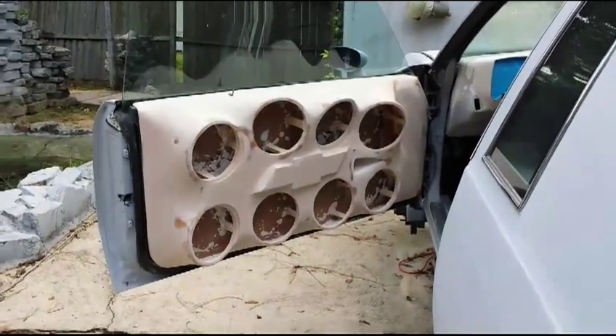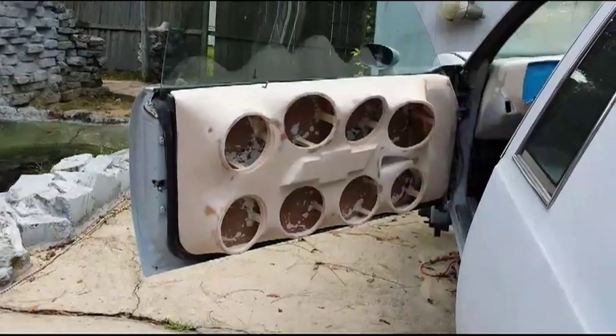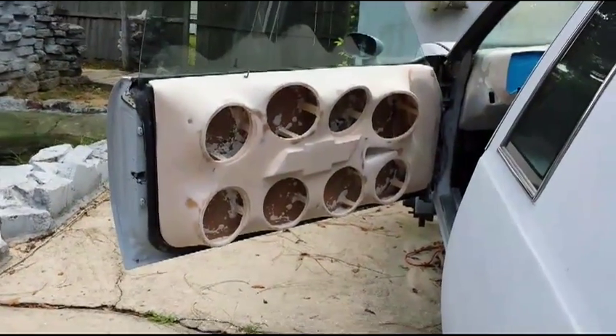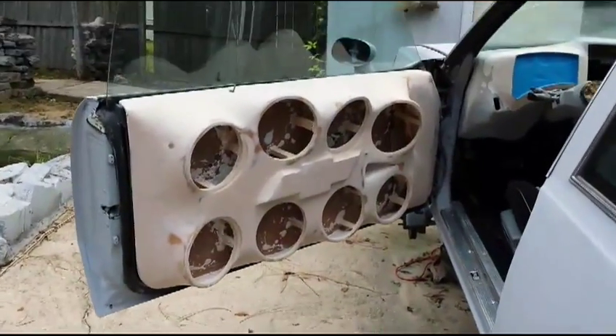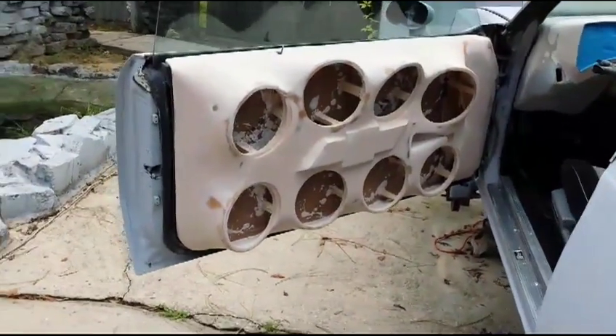What up YouTube, making a quick little video of the doors for the 85 Monte Carlo SS. This is the step before it gets primed — I just got through bondoing everything.